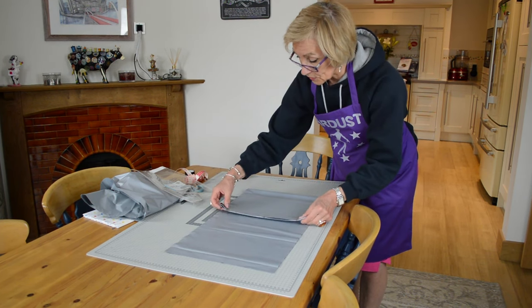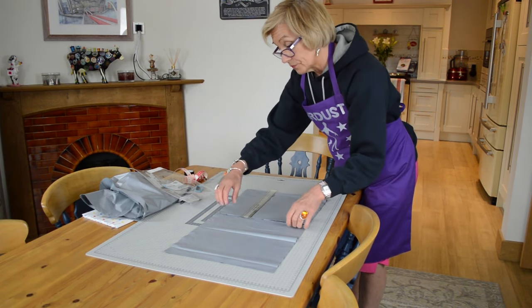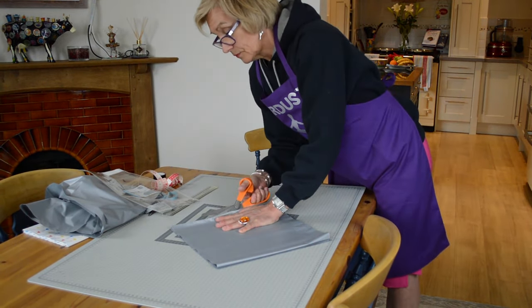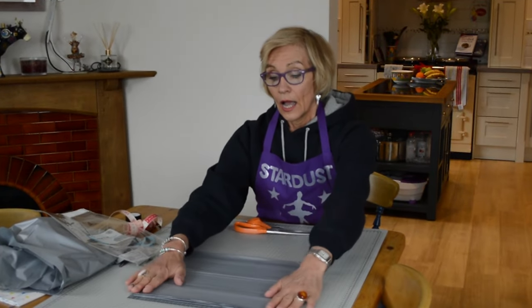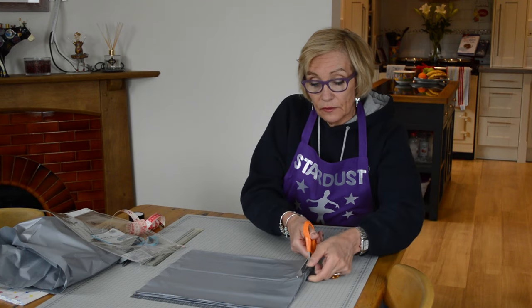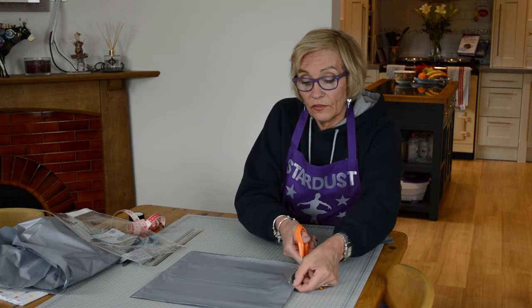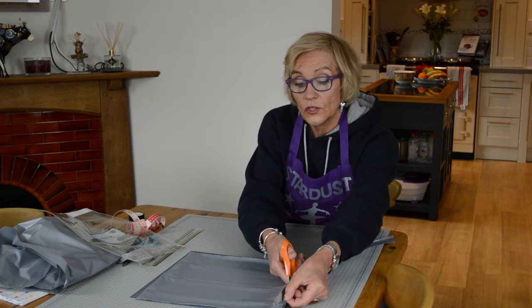Try and get them so they are the same size — I do have a ruler here which I could be using. I want to now trim a little bit off each side so that I've got squares, just literally a centimetre off both edges. And what we should now have, if my maths is correct, we should have 24 squares of the silver.